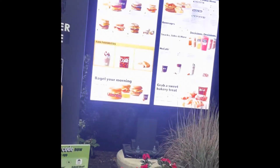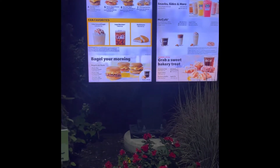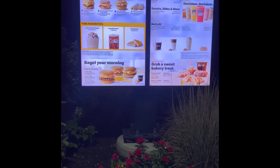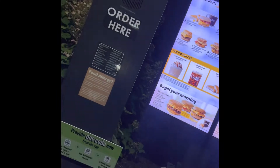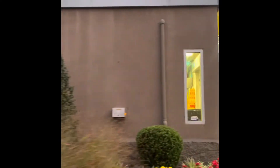Good morning, yeah I did a mobile order — it's EW31 for Blake. Okay, you can pull around to the second window. Alright, thank you. Yeah, we about to pull up.